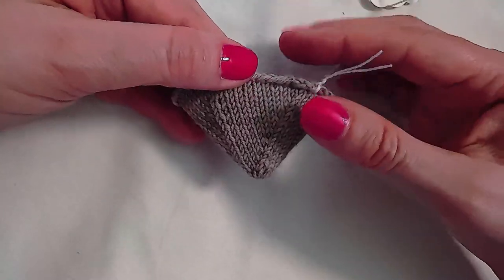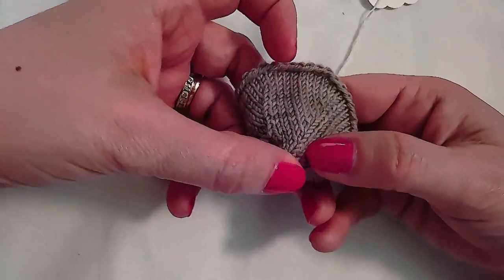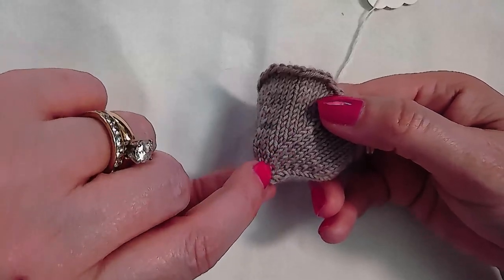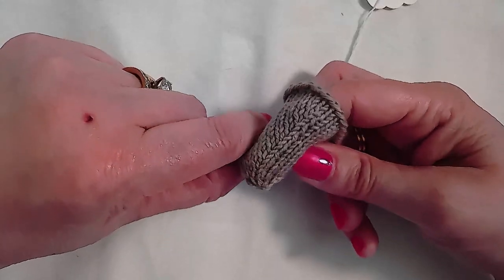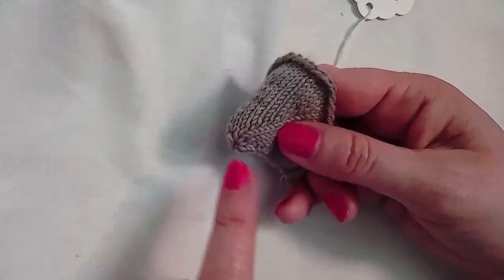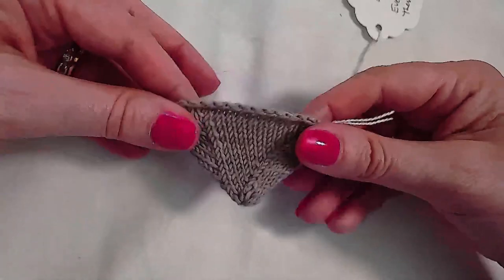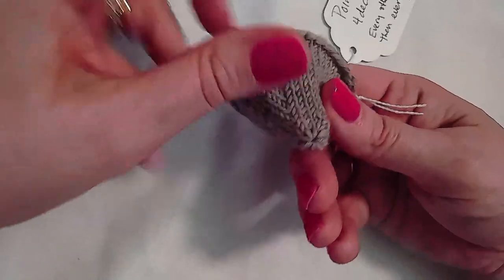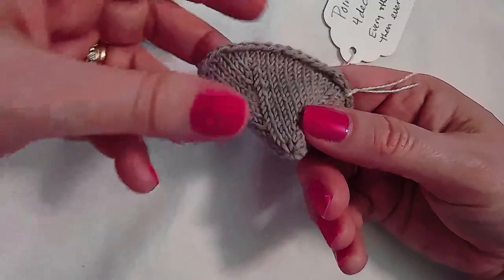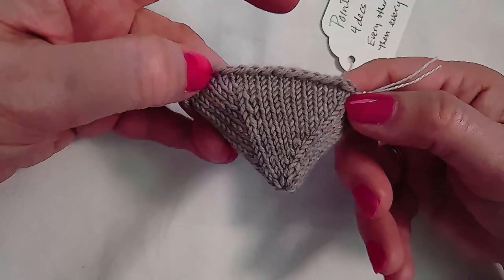This is more difficult to convert to toe up because the increases would need to be placed in every single round, and not a lot of increase types allow that. It could be done, but you would need to cast on a small number of stitches — four or eight — and then work those increases every round and then every other round.